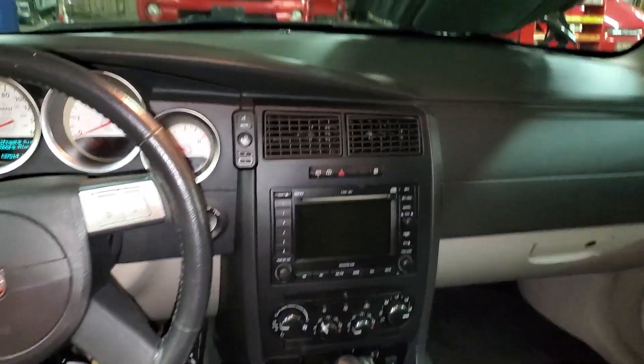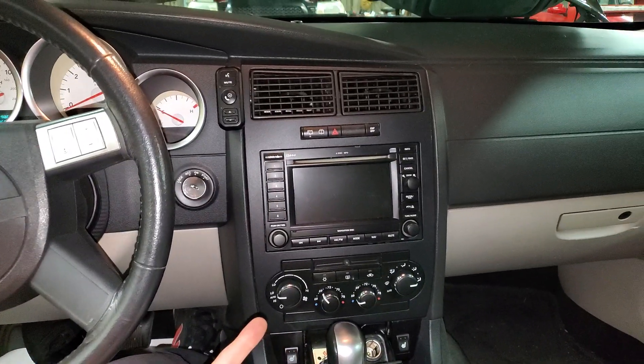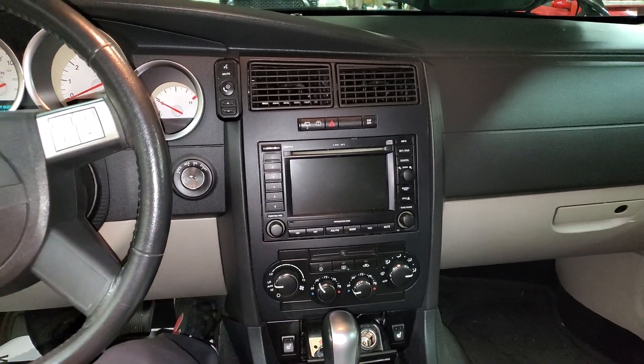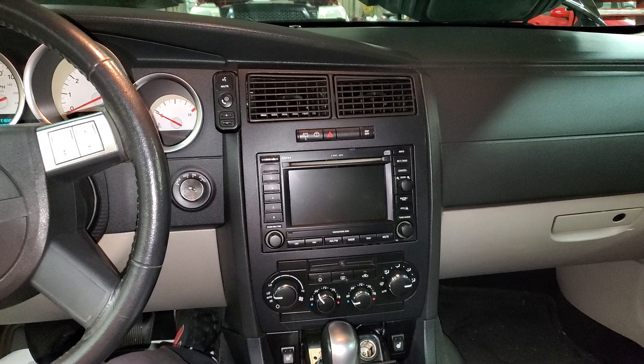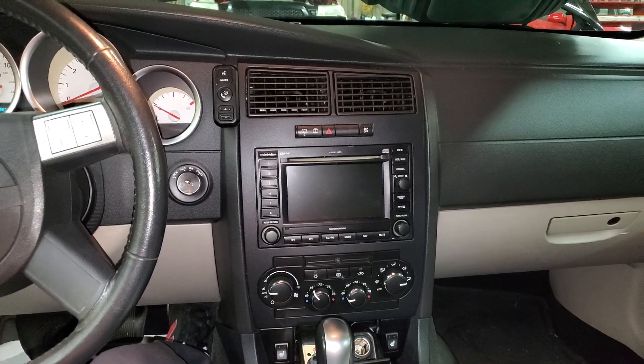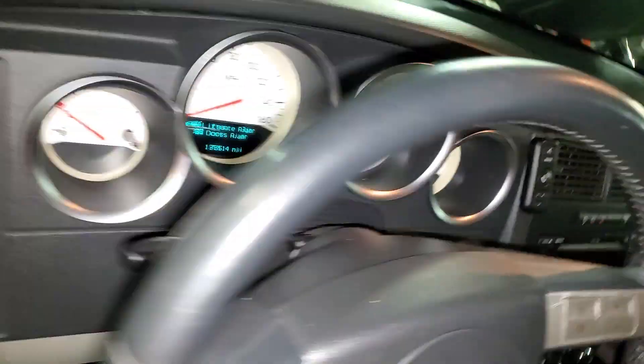What's going on fellas? I'm going to point out the location of two very important fuses for the operation of the radio as well as the amp. This is for a 2005 Dodge Magnum, aka 2005 Dodge Charger, aka 2005 Chrysler 300. It's all the same platform.